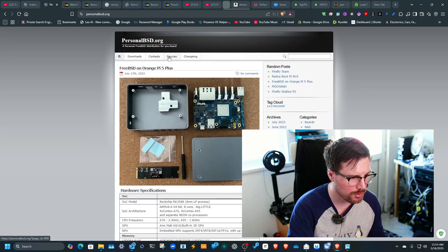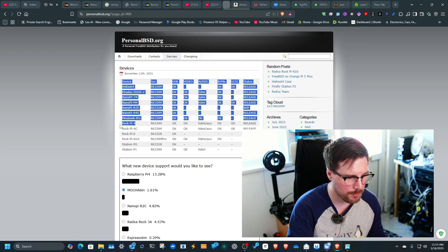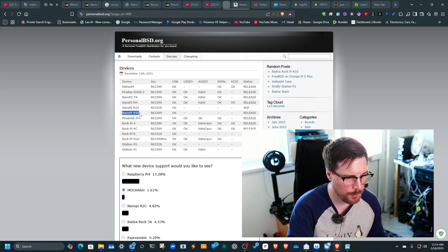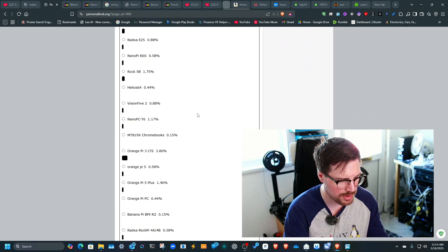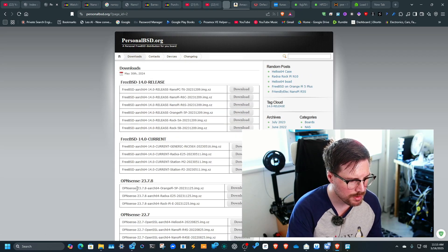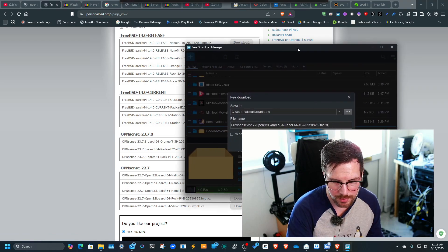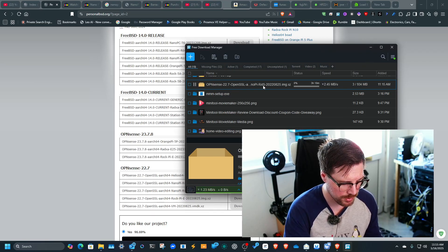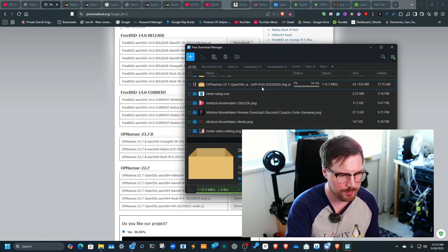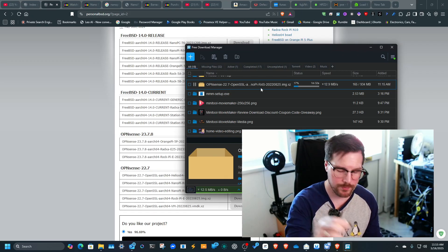Going to the devices section, you can see what's working and what's not. For the NanoPi R4s, USB video is listed as not working, but the device doesn't have a video output anyway, so that's fine. If you go to downloads, you'll see pre-built images for OPNsense 2022. Here's the NanoPi R4s — just click download and it opens in a download manager.